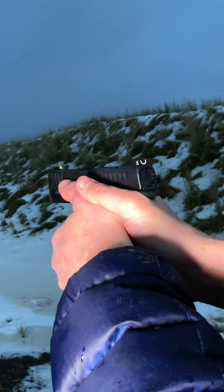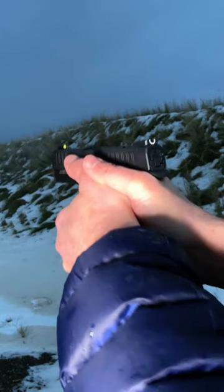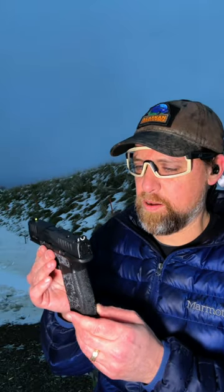All right guys, we got the Hellcat Pro here — dark, stormy, rainy night in Alaska. Just finished shooting some; loving this gun. Definitely less snappy than the original Hellcat. 15 rounds on tap, one inch overall width, 3.7 inch barrel, original sandpaper serrations like the Hellcat. Just what's not to love.